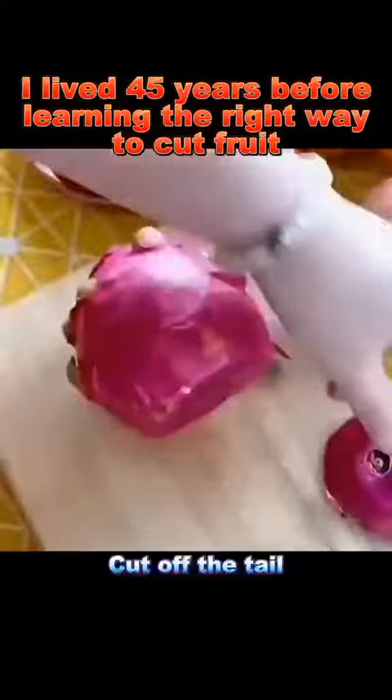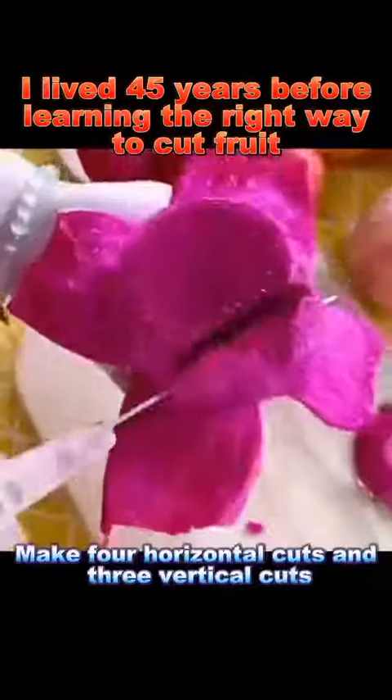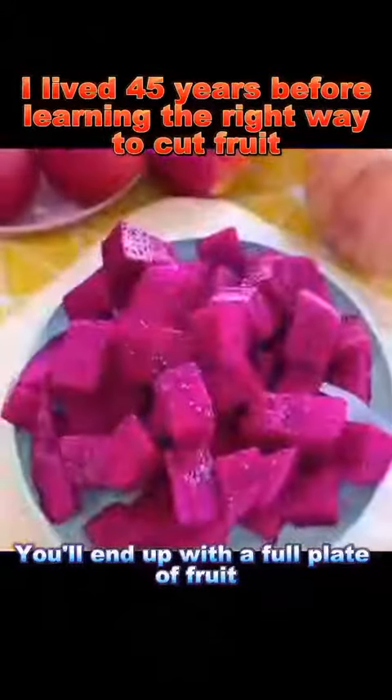Dragonfruit: cut off the tail, make four cuts in the skin, and peel it off. Make four horizontal cuts and three vertical cuts, switch direction, and repeat a few times. You'll end up with a full plate of fruit.